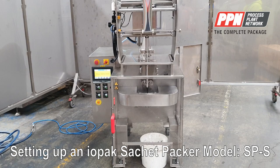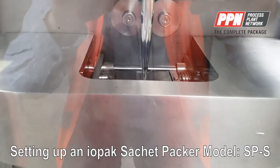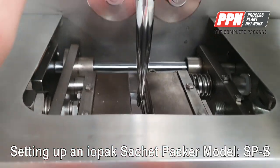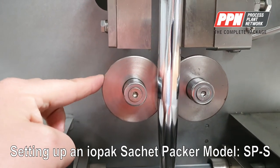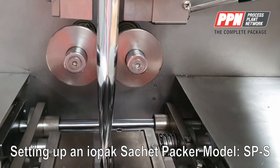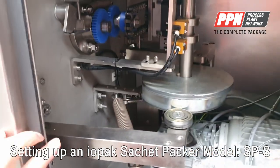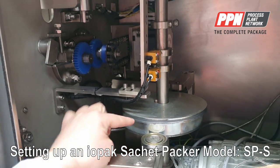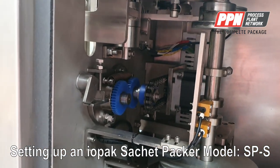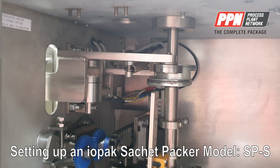For general maintenance of the machine: we recommend a daily check on the jaw — make sure the vertical and horizontal jaws are clean and the dry wheels are clean. Clean with alcohol daily. Inside the machine we recommend a monthly check — just a drop of oil on the bearings and a bit of grease on the chain monthly. That is all you need for general maintenance.